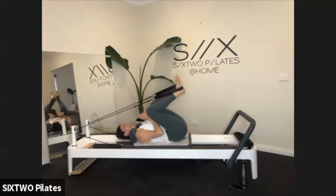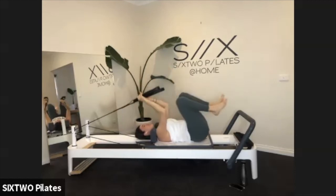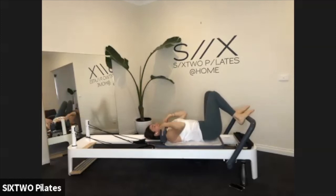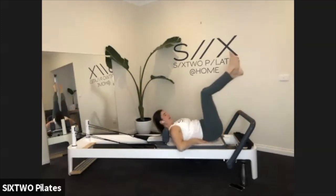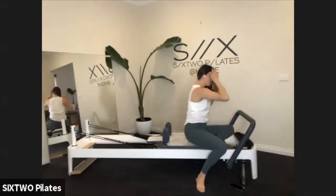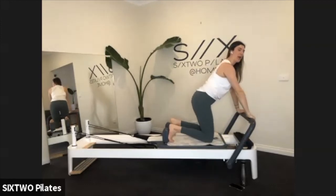My legs are shaking by the end of that! Take those straps off your feet — you can just drop the straps down or pop them back onto the hooks. Just sway your knees left to right. We're going to jump up and get a little bit faster now — coming up onto our feet and hands, hands on the bar, feet up against the shoulder pads.